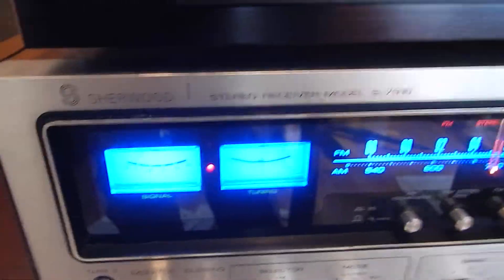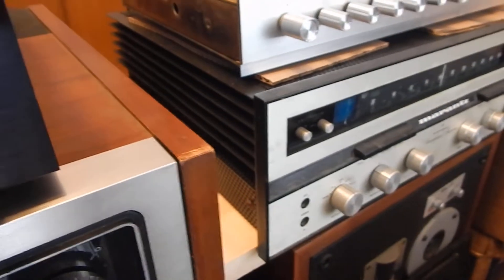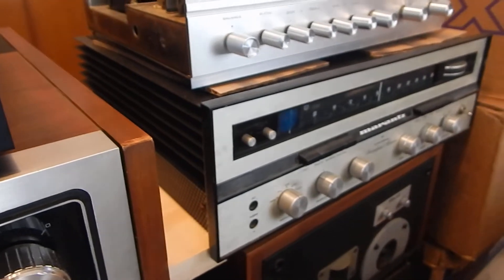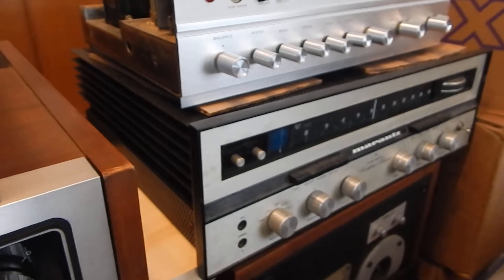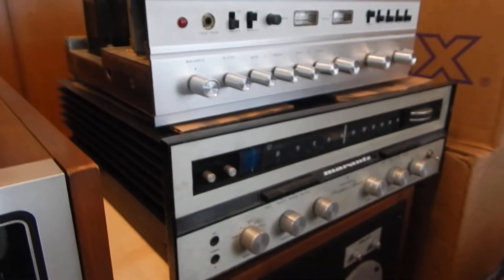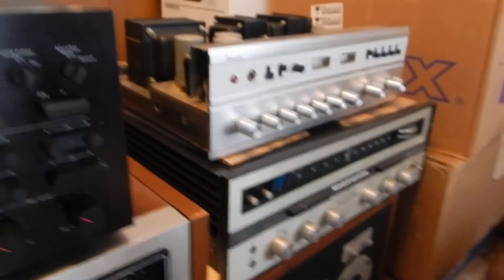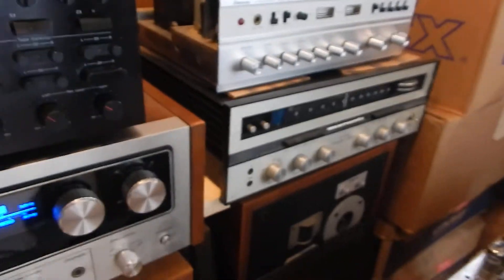We're going through a real nice Sherwood receiver here. That's your Marantz Model 18 — like I say, it's really nice condition. We do have the original box for that, it's yours. We'll get it restored; it's going to be a full recap on it. They do always need a full recap, especially if you want them operating correctly. It's really nice shape.